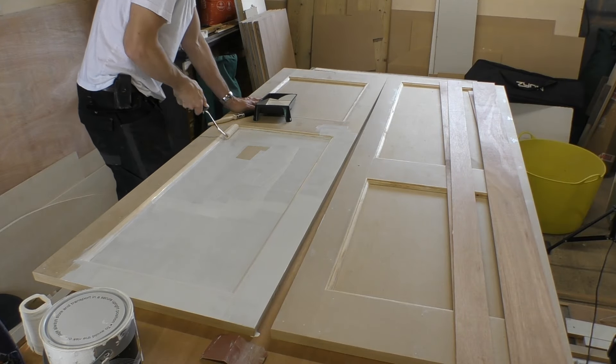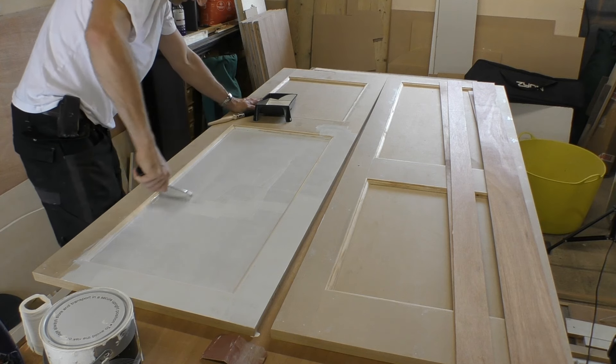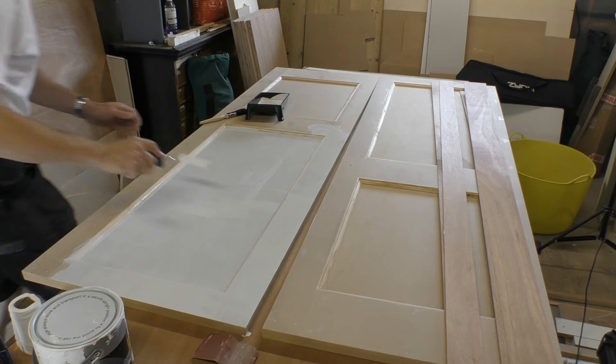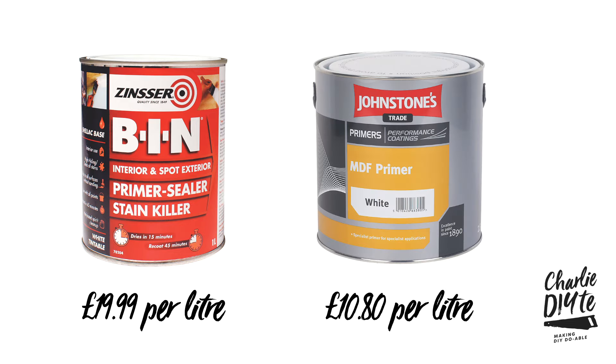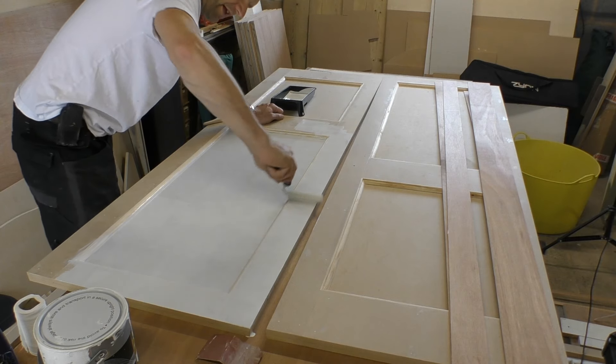I've got to say, this is lovely to paint on. Because it's thin, obviously it goes a long way. It's almost twice the price of the Johnstones but it goes a lot further, and it's just lovely to work with because it's so thin it just goes on so easily.